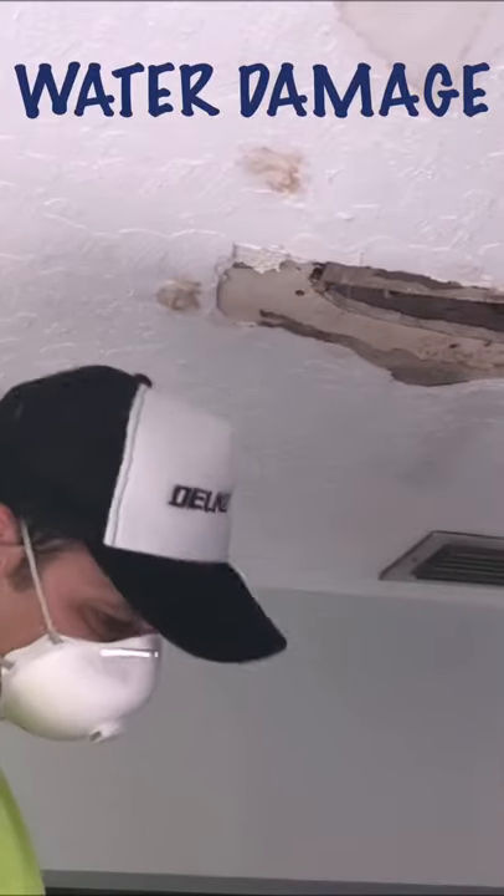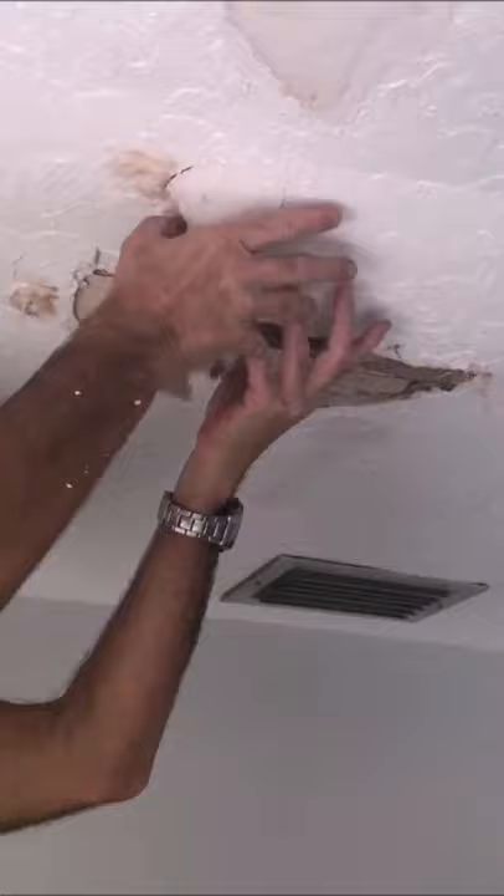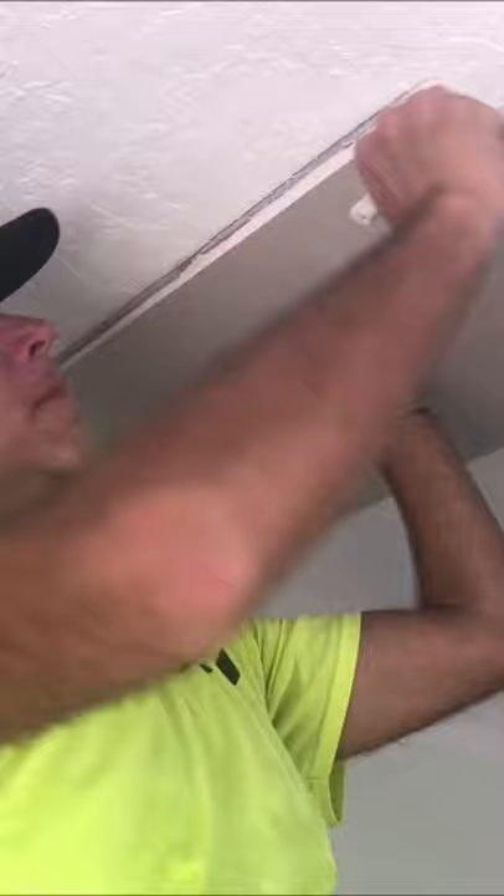Paul Peck here again on another drywall repair project. Today it's a sealing water damage repair. Had to tear out the damaged drywall, took a new piece of drywall, traced it out for a perfect cut.